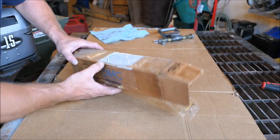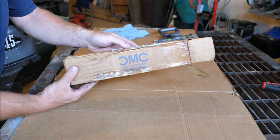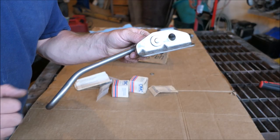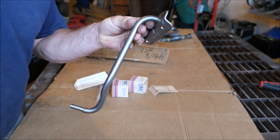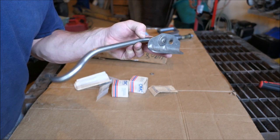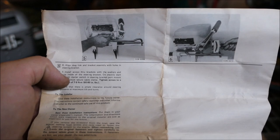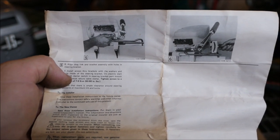I bought this cool old kit on eBay — you can see how old this thing is, look at the cardboard on it. Steering linkage. It's actually not the exact right one, but I had trouble locating the right one — I think it's discontinued. This should work. Stainless steel hardware that we will most likely not use. Instructions — look how dingy this thing is. How long has it been sitting on the shelf?